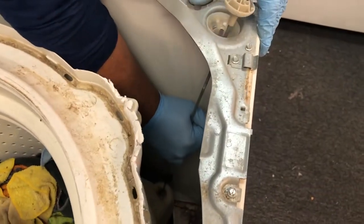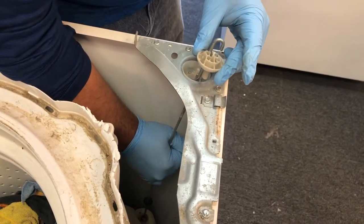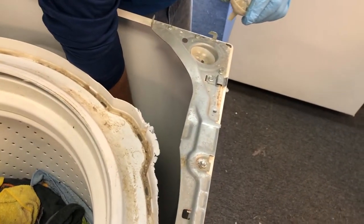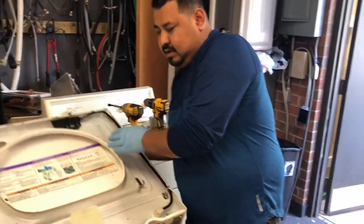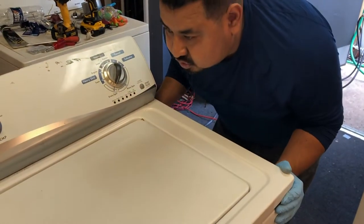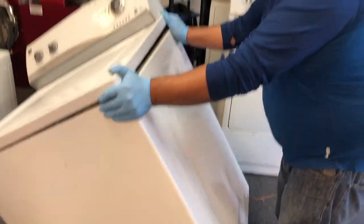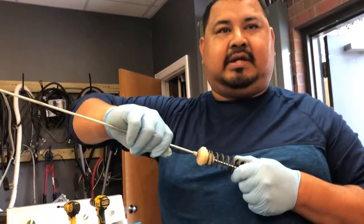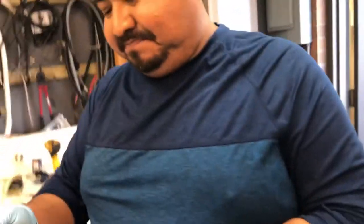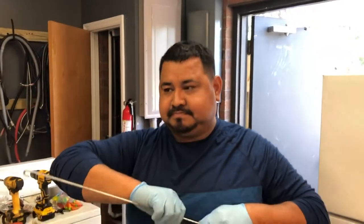We're gonna do one at a time. You pull these up, take this out, and let it drop. You tilt the washer and pull it out — we got it right here. Like I said, you can get these rod springs on eBay or Amazon for about forty dollars.